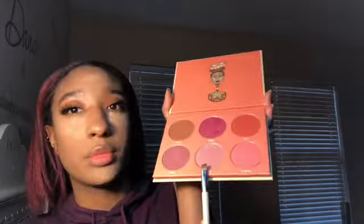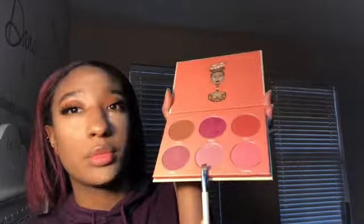With another brush I will be taking the shade Zoba from the same palette and using that in my inner corner. Going back in with Yara, I will be taking that on the bottom lash line. Now I'm taking a fluffy brush to wipe away all the excess powder.